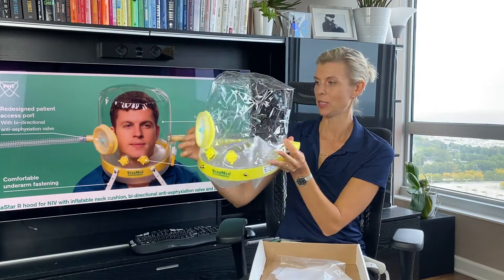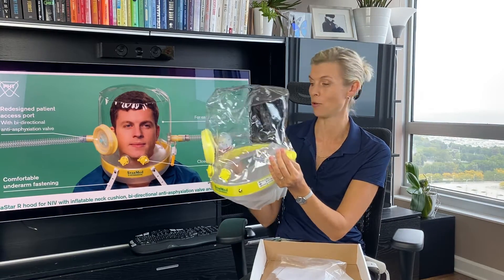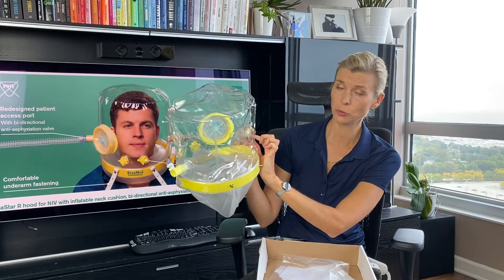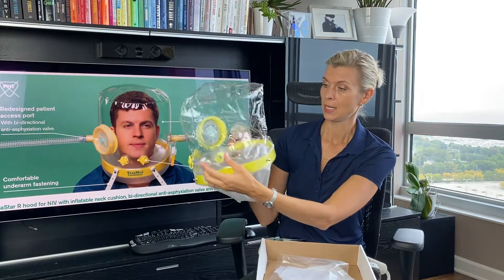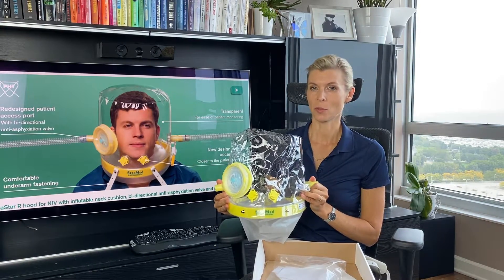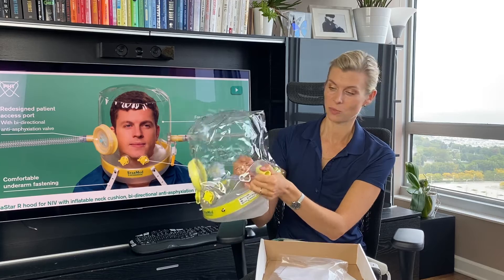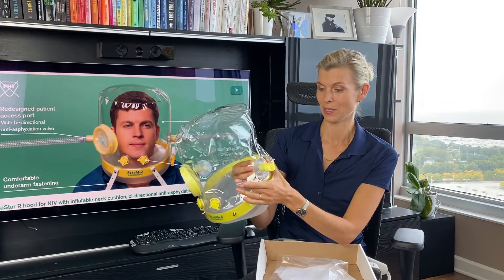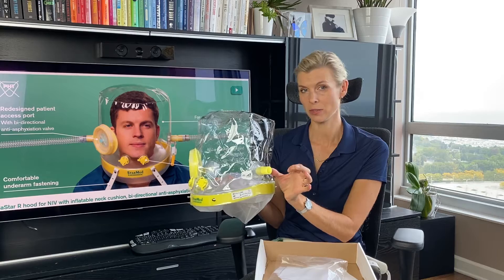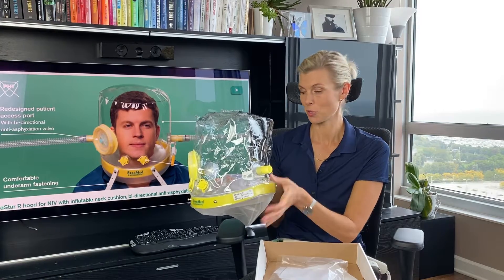You have inlet and outlet ports. It doesn't matter which you choose for the air input or which one you choose for your PEEP valve and filter. They are designed to reduce the noise in the helmet. I had a chance to talk with one of the bioengineers from StarMet and he explained how these ports were designed to minimize the noise in the hood. If it's still noisy, you can apply another viral filter on the port and that will reduce the noise in the helmet.